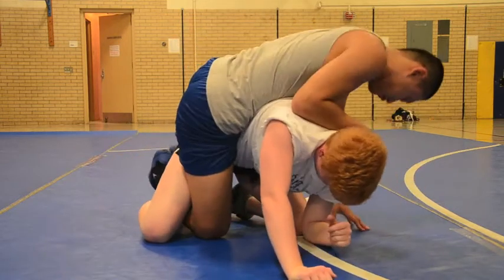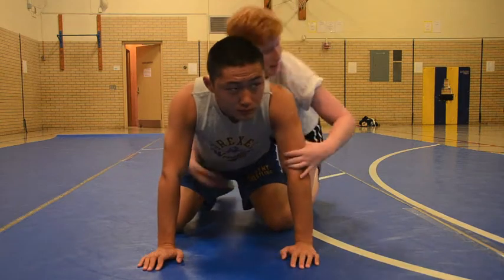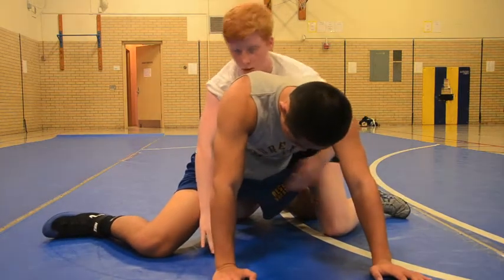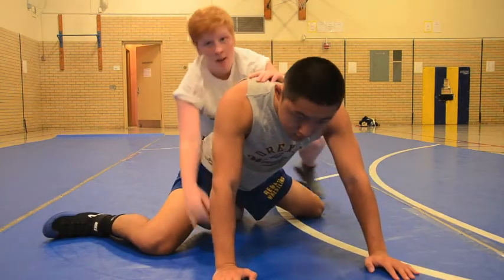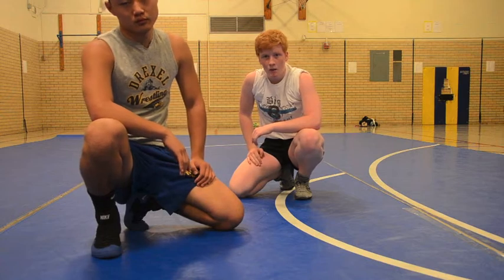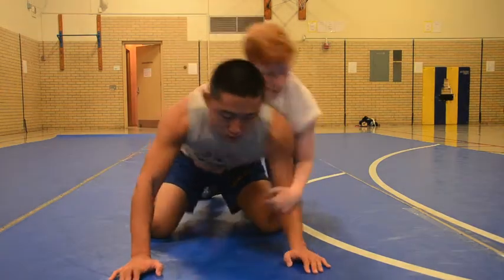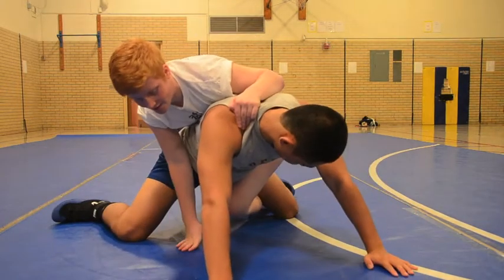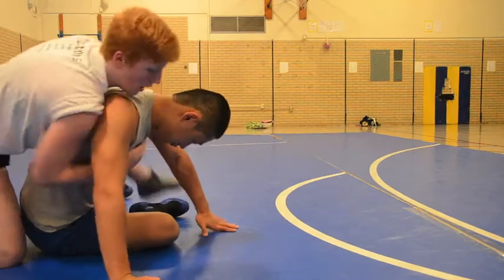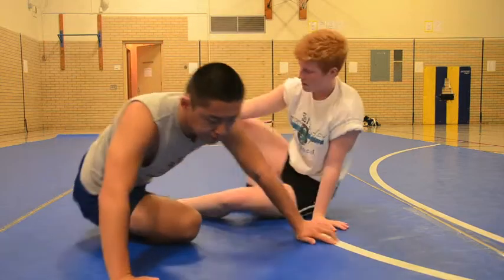Dung Yau is throwing the leg in on the back side, stopping that initial stand-up, then jumping inside and throwing the leg in on the opposite side. Notice how the hips are up high — hips on hips — not sliding down. You never want your hips and butt sliding down towards the mat. Sometimes what you can do is break them down, let them come back up because they leave themselves wide open. That's a good time to throw the leg in. The spiral ride can also create that opening.